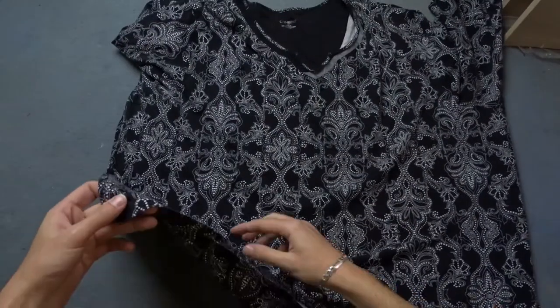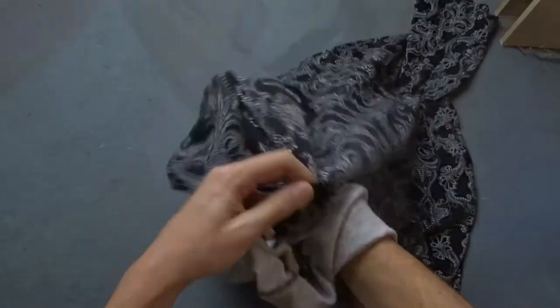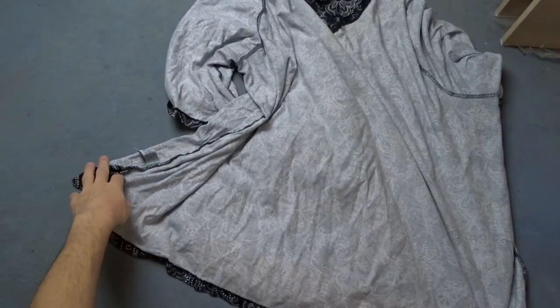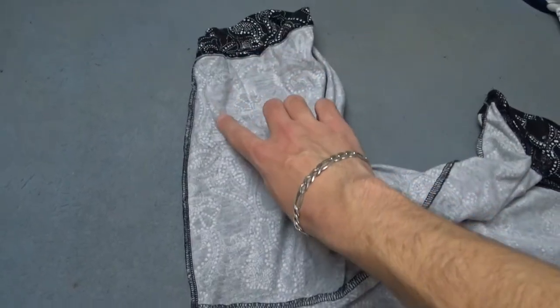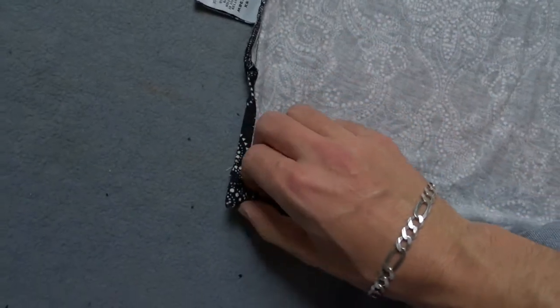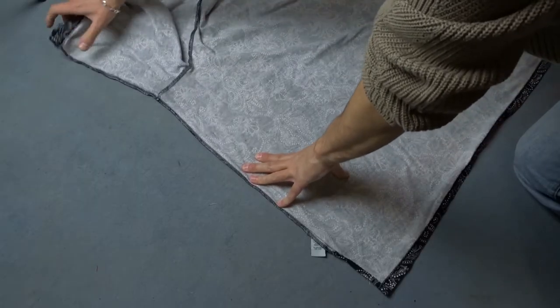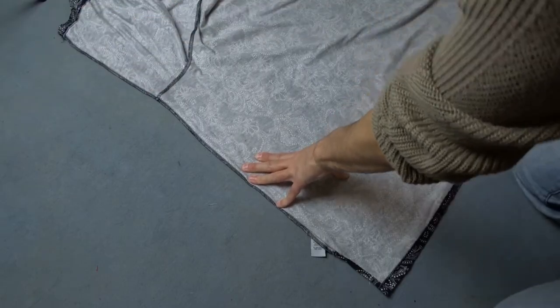Today I will show you how to make this blouse smaller. First you need to turn it inside out. Lay it flat and use an iron to remove all wrinkles.